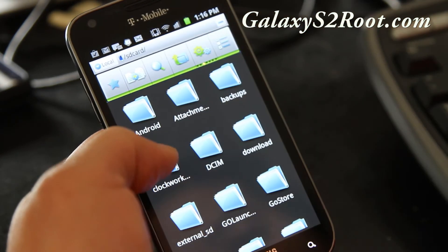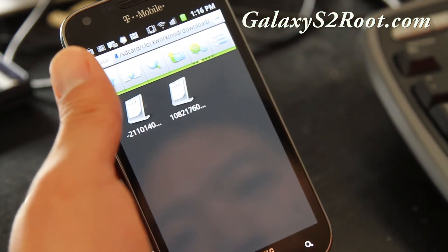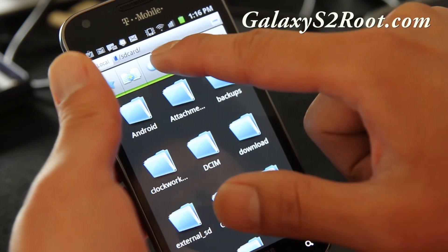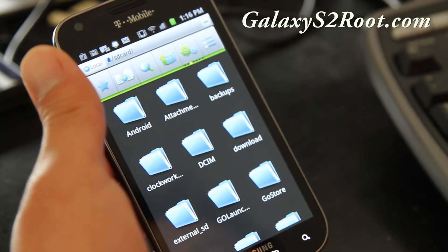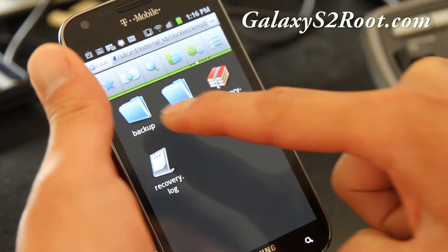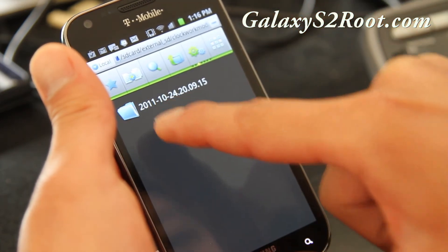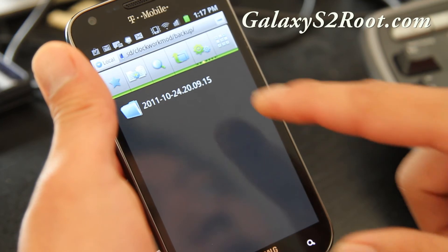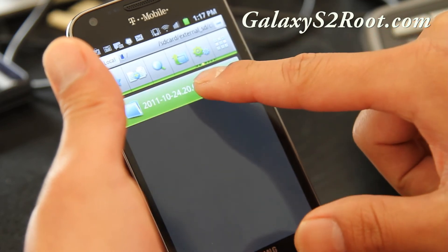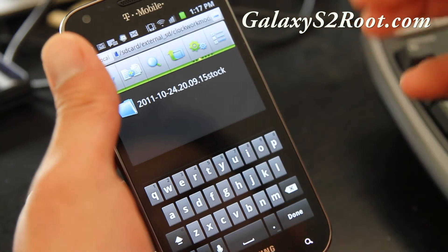This is the SD card. That's the ClockworkMod directory. Go to SD card, then external SD — that's your actual micro SD card. In here you'll find the ClockworkMod directory and the backup directory. The folder name is 20111024 — that's the backup I just made. I'm going to rename this folder to 'stock' so I know this is the stock ROM.